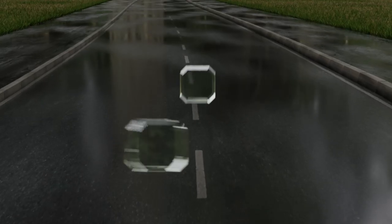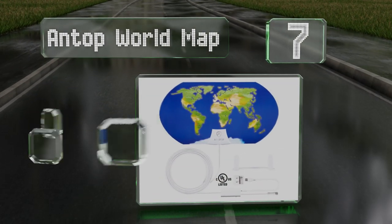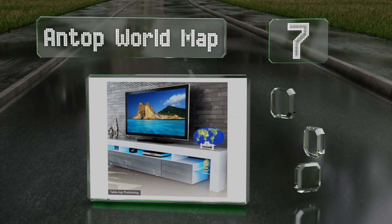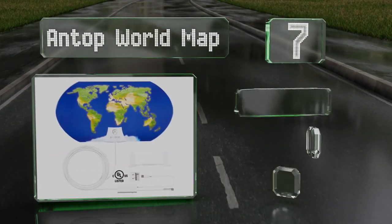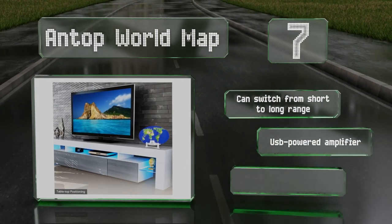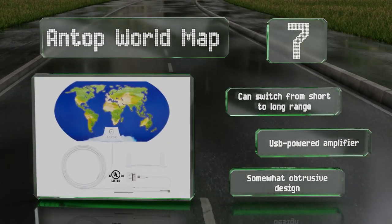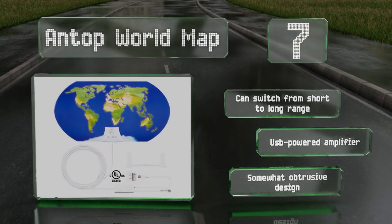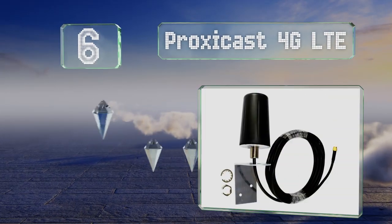At number seven, despite a simple construction and a very affordable price, the Antop World Map actually gets better reception than many more complex and expensive options. It comes with a double-sided sticker for wall mounting or a stand for placing it on a shelf. It can switch from short to long range and includes a USB-powered amplifier, but it is a somewhat obtrusive design.